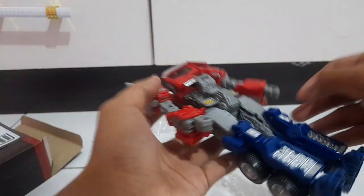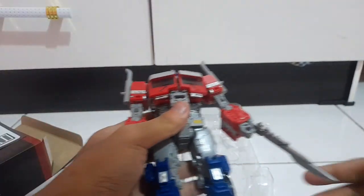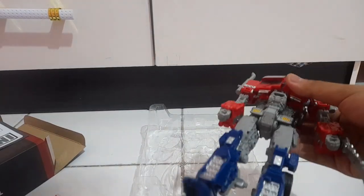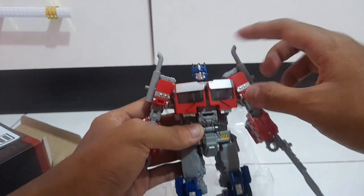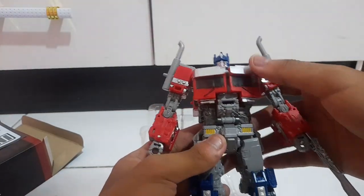You do get a sword which you can plug into either hand, which completes the look — nice. That's gonna be my first impression of this guy. This thing looks sweet and feels nice. I will be doing a full review in a couple of days, so make sure you guys stay tuned for that, and I will see you guys then.